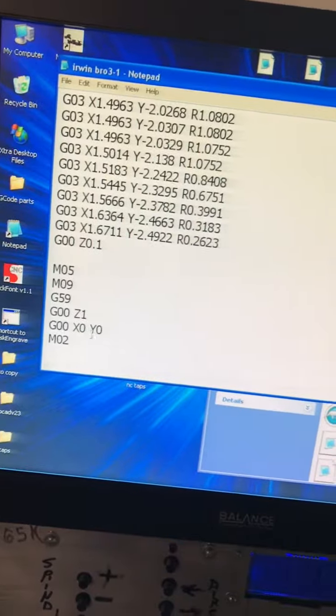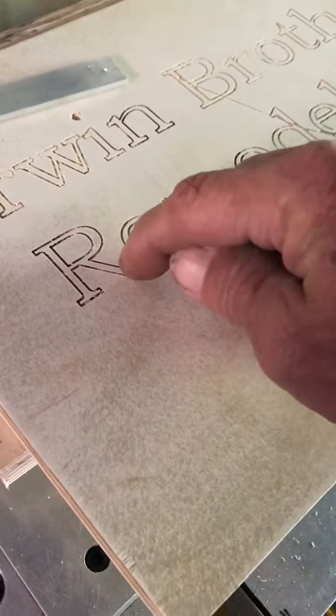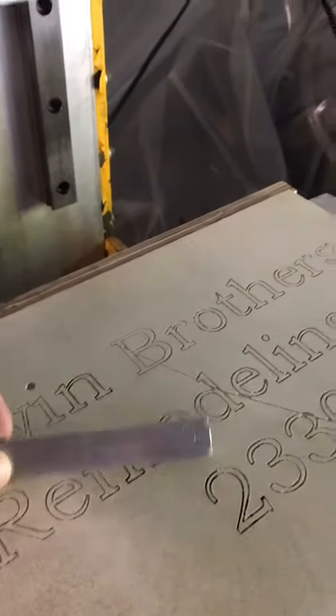Now I did the same thing here. We're gonna try something — I'm gonna run this one down and see if it'll run that code, and if any of the inside will stay because I made it go around the profile. I did a profile on this one right here, so we'll see what happens with this bit. I'm just barely gonna touch it hopefully. I'm gonna touch off right here, have the machine come down, touch off, and then I gotta zero it.